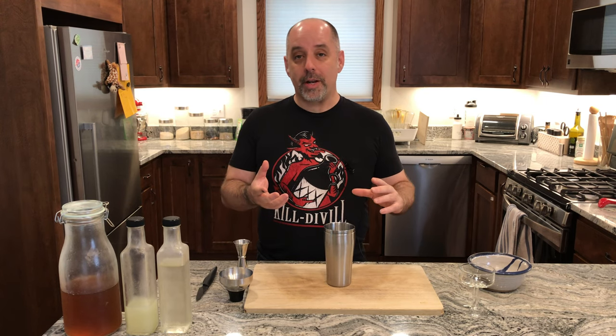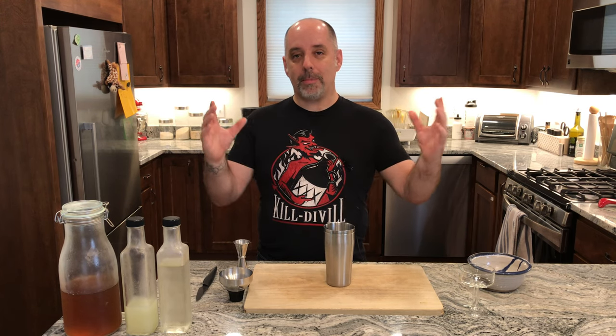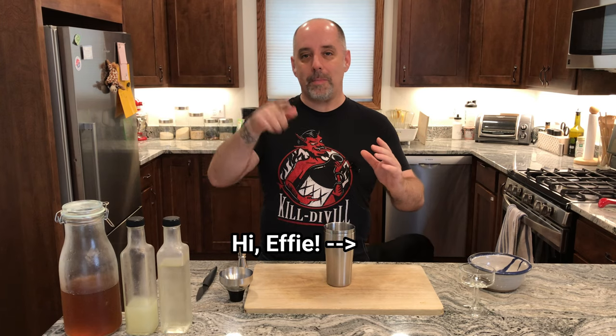I named it a Captain Cocoa Daiquiri because it's Captain Morgan with cocoa in it. Shortening both — Captain from Captain Morgan, and cocoa from coconut. Check the title if you want to see how that's spelled.